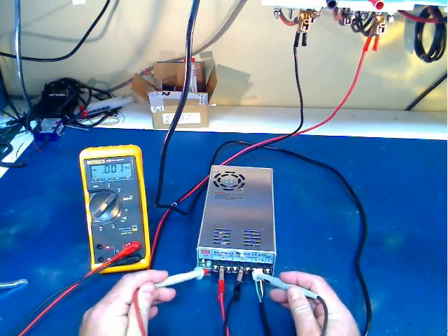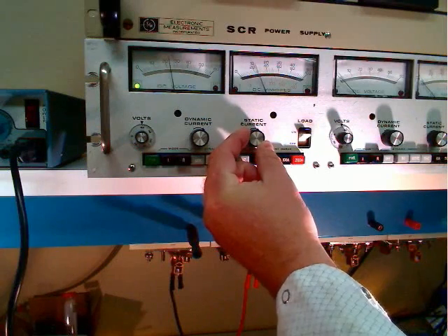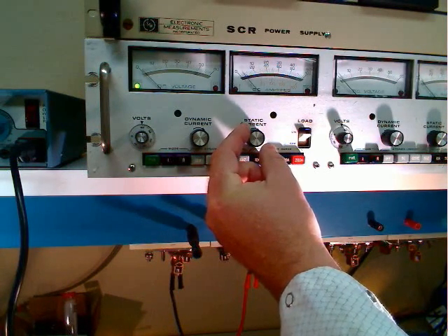Now that you have the unit fully loaded, record the output voltage at the power supply. The difference between the starting voltage and the fully loaded voltage establishes the load regulation of the power supply.